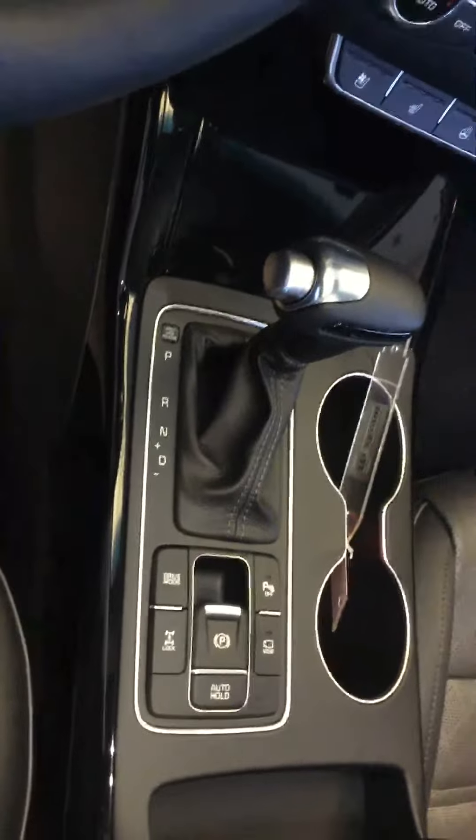So again, this is the 2016 Sorento SX Plus. You also have your garage door openers for three garages right here on your rearview mirror. I'll just give you a quick look at the front of the vehicle. So again, this is the 2016 Sorento SX Plus. Thank you.